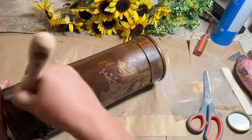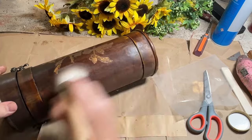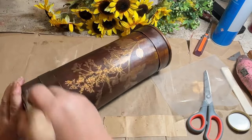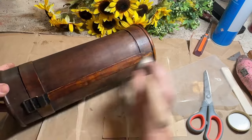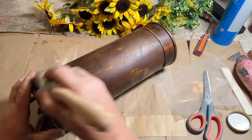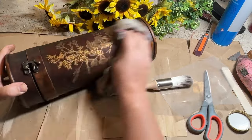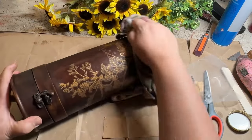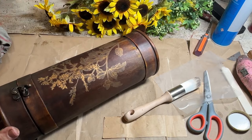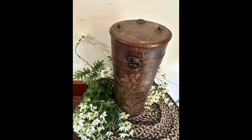Once I got that flower added and burnished it down, now I want to seal it in. I'm using my clear wax from Fusion and I'm going to seal in that transfer and give this a little bit of a seal all the way around. It's a little bit dry so I think this will help just kind of freshen it up and give it a nice clean look.